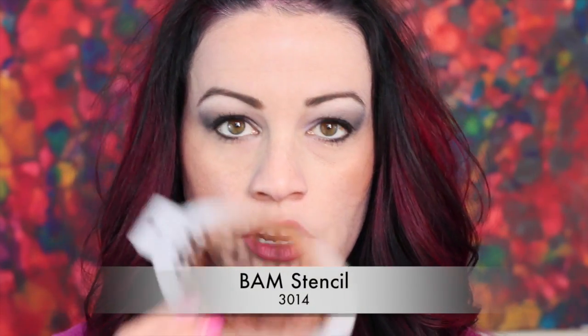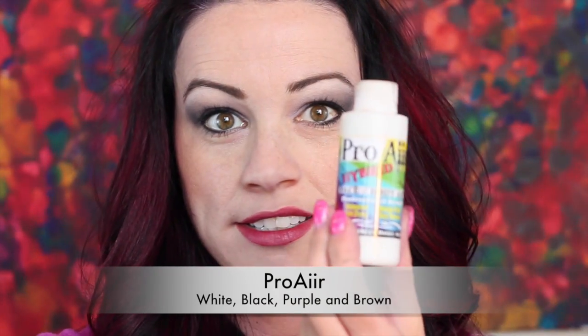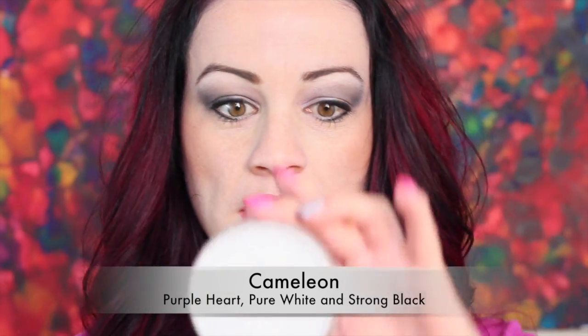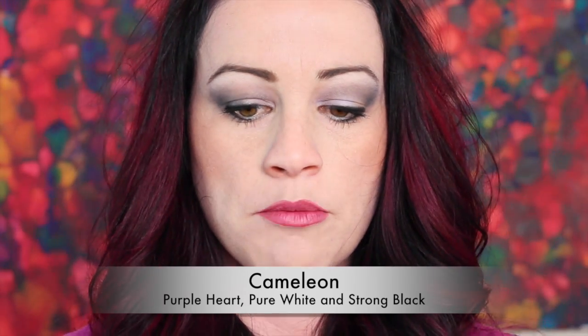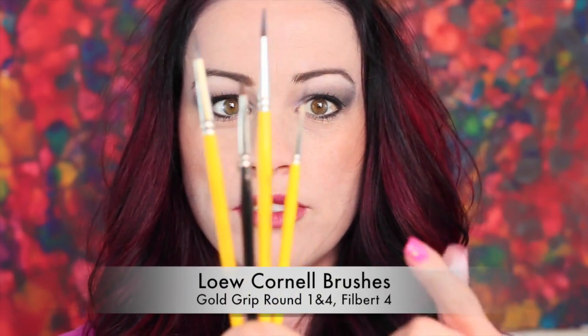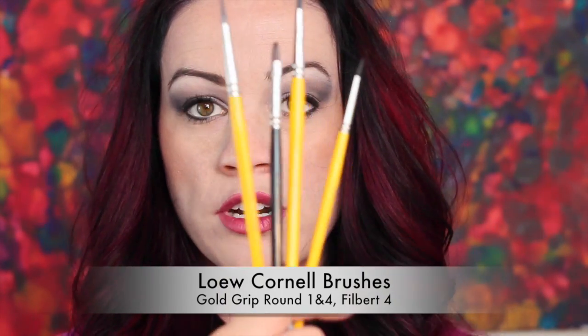I'm going to be using today BAM stencil number 3014, and the colors I will be using today will be Pro Air White, Pro Air Black, Pro Air Purple, and Pro Air Brown. I'll also be using Chameleon's Purple Heart, Chameleon Pure White, and Chameleon Strong Black, and last but not least Fab Metallic White glitter. I'll also be using Loew-Cornell brushes, sizes one and four, and a Loew-Cornell Filbert.